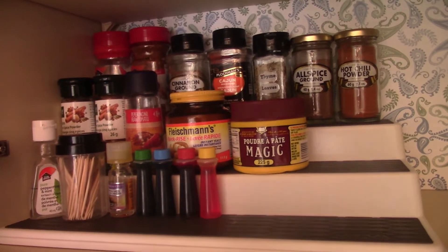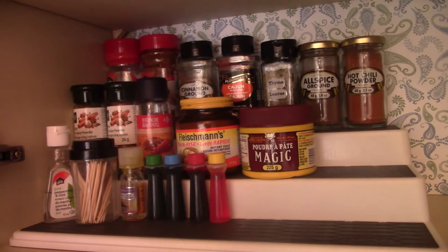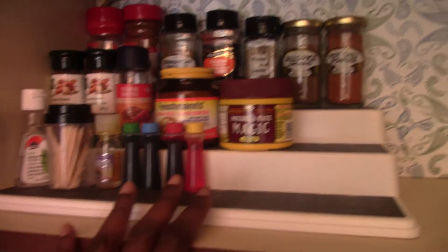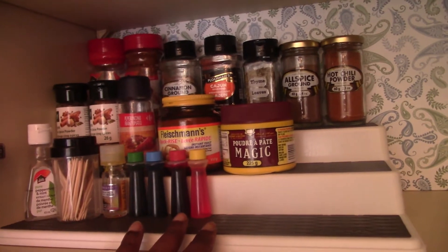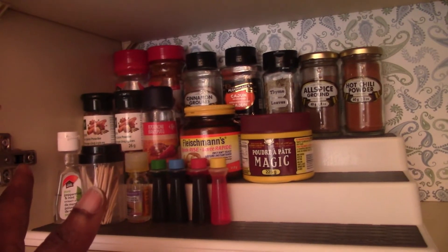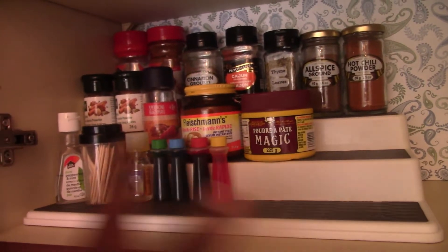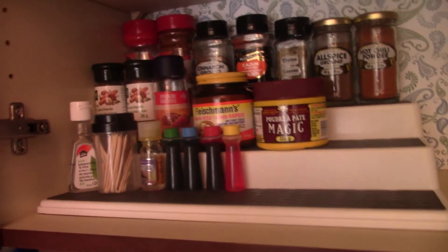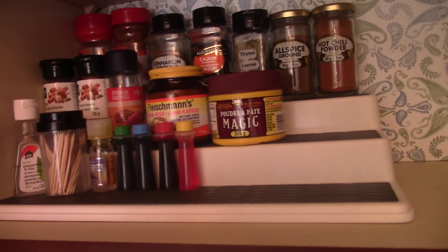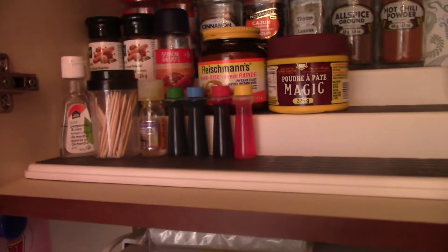In everything you're going to find problems — there's a no-fuss angle to this. You're not being crazily or overly organized; everything is just in its place. And this is not a spice — it's toothpicks — but you know what, they're always needed.